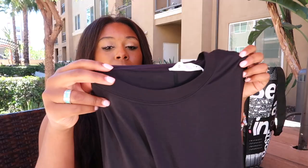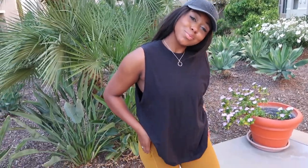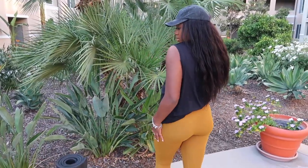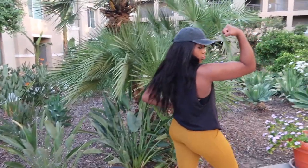Next is this black tank top — it is kind of a muscle tank. This is the All Yours tank. Super simple, it's the same material as the white tank with the open back. It kind of goes down a little bit more so you can see your sports bra under it, with some cute stitching at the top. It's a little bit longer — it doesn't stop at your waist and it's not cropped either.